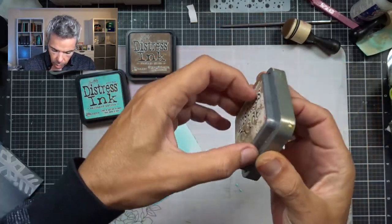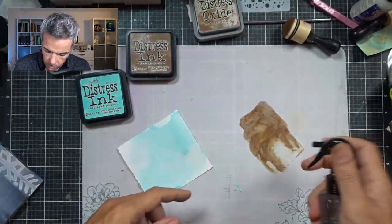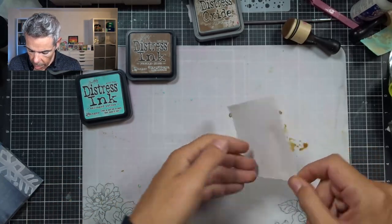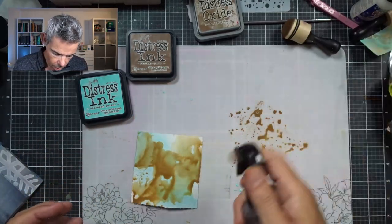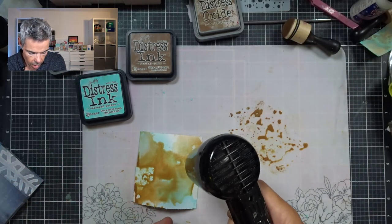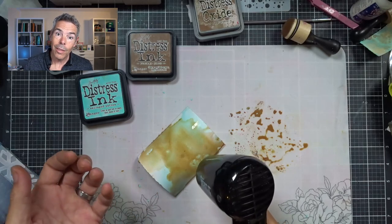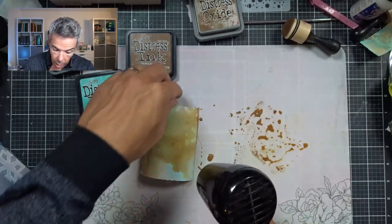Now I'm going to use my Vintage Photo — it's dry enough in my humble opinion. Spritz that with water to loosen up the droplets, because otherwise you get all these droplets on there and I don't want that. And I'm going to dab this on there. I want a bit more movement in there.